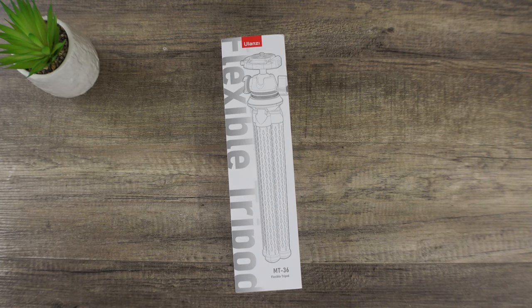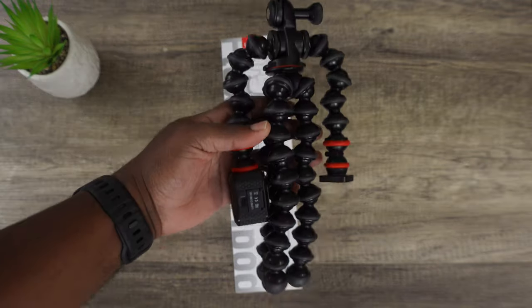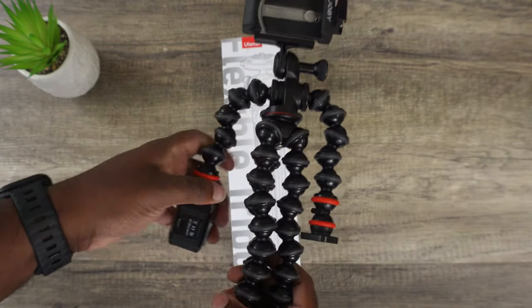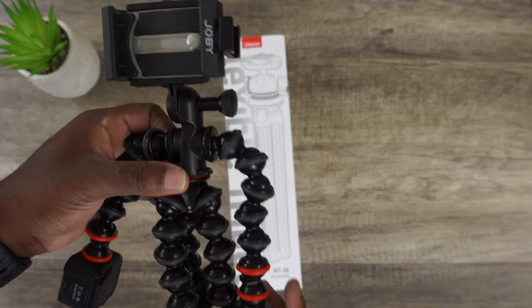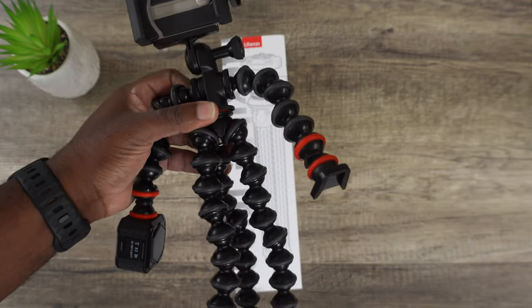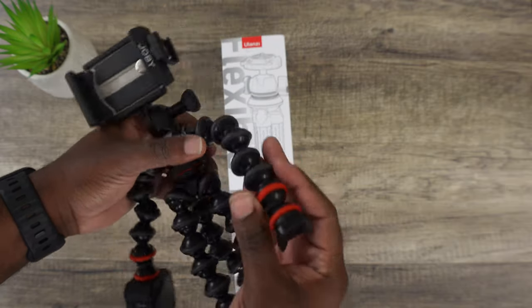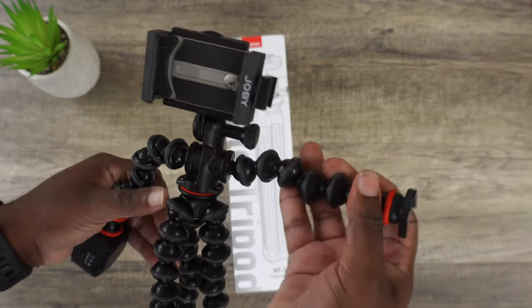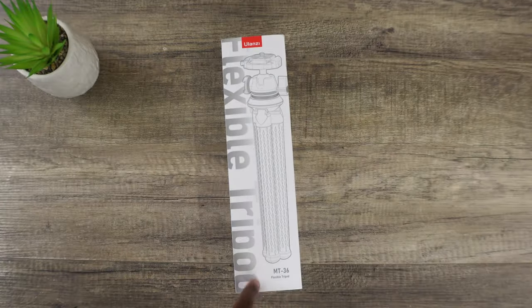The reason why these are better is because every single Joby Tripod I've ever used — these in particular — they break. The joints fall off almost immediately. Everyone I've had, maybe four or five months, they break. Are they good? Absolutely. Are they expensive? Absolutely. But if you don't want to risk dealing with the joints breaking off and not being able to use it in every situation, let's talk about this one.